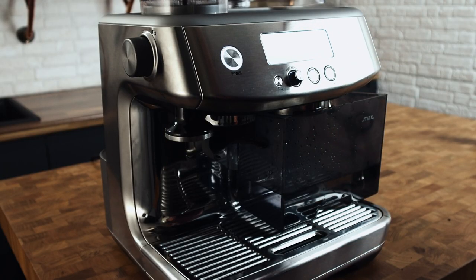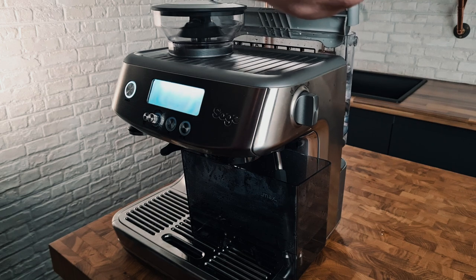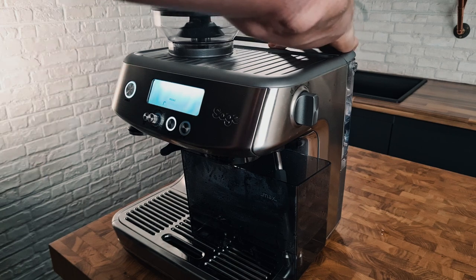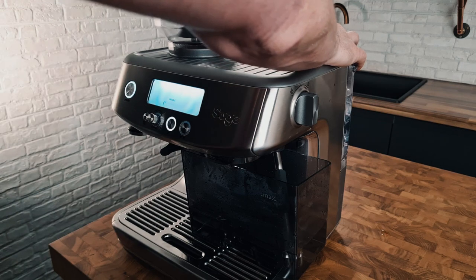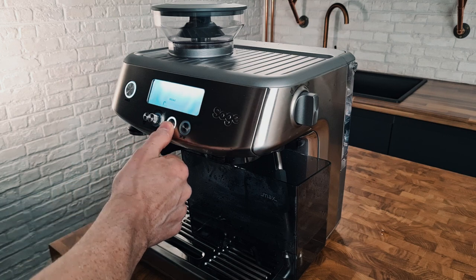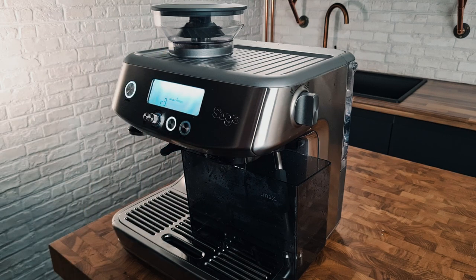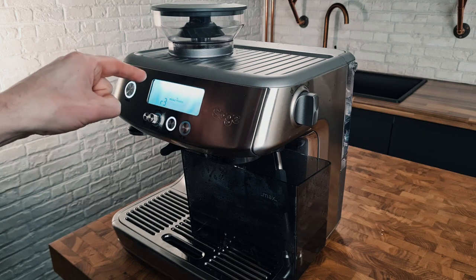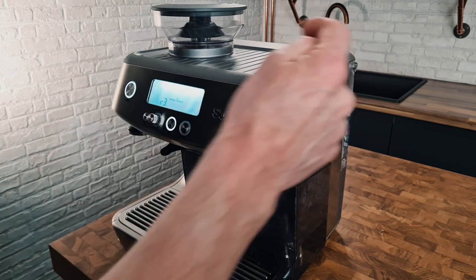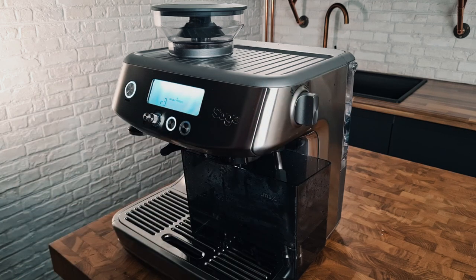I've emptied the remaining water from the water tank, rinsed it, and put water back in. I've actually filled the water tank fully now, not just to the scale line. Press the single cup button again. Now we're doing the entire process exactly the same again but it just says R for rinsing because we're just running fresh water through to rinse the descale solution. In R2 we turn it to water, and in R1 we turn it to steam, and then we're done.